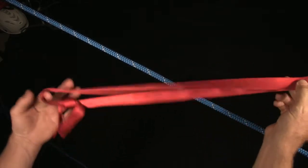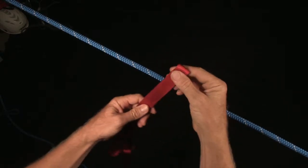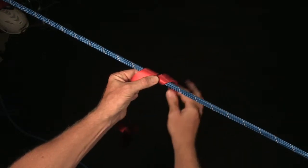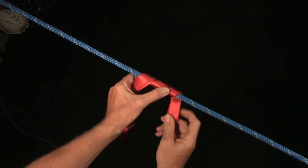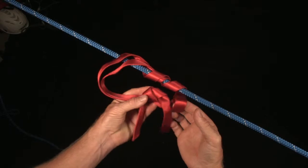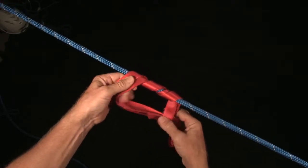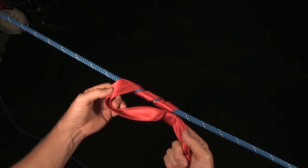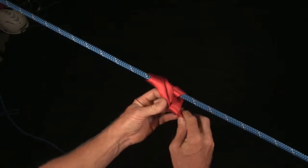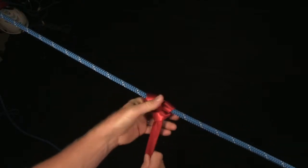I'm going to take my piece of webbing and get my knot slightly off center. At the end I'll take a bite and make about three wraps around — that's really all that's necessary. Then I take that bite and open it up, and push this through. I'll tighten it up, keeping that bite pretty small. Keeping it dressed nice — and that's really all there is to it.